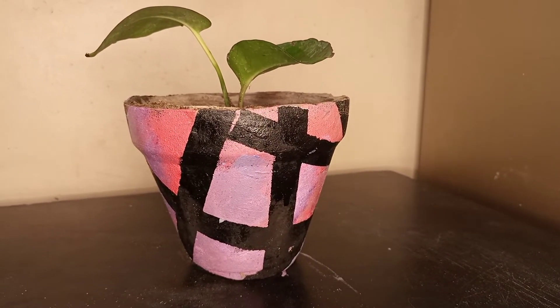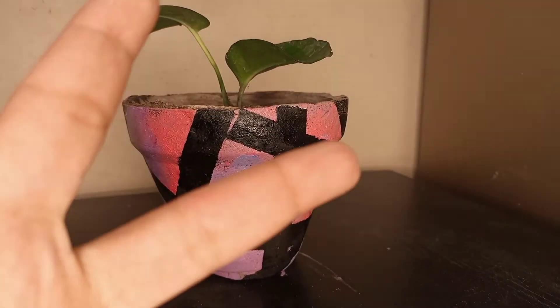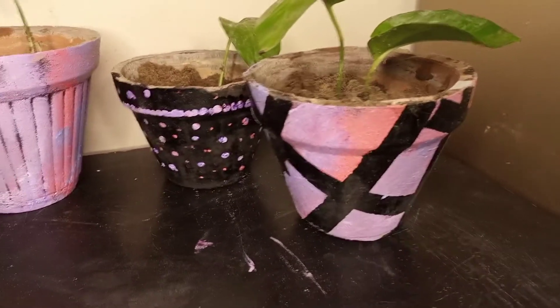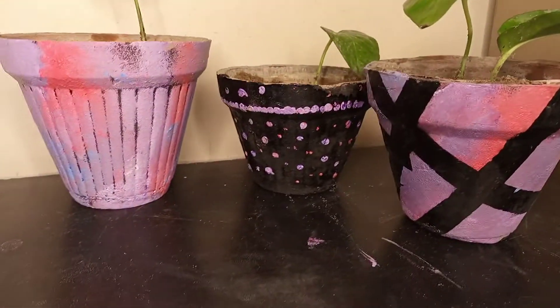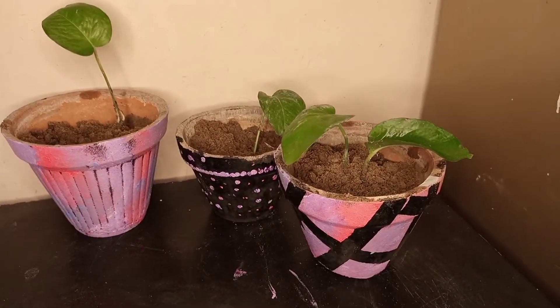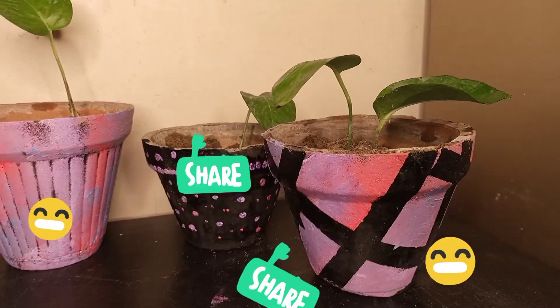We can keep it indoors and outdoors, because I have put money plants in it. Money plants grow both indoors and outdoors. So, I made the third one — it was an experiment. So, this was the video. Share, subscribe, comment. Bye-bye.